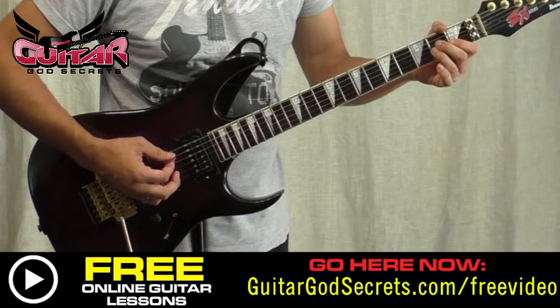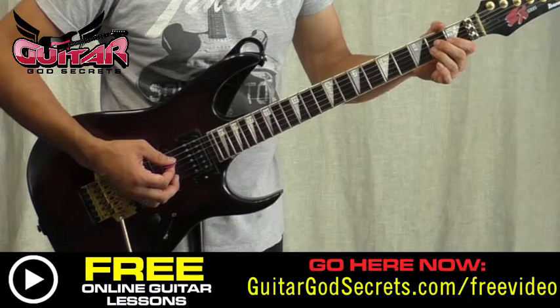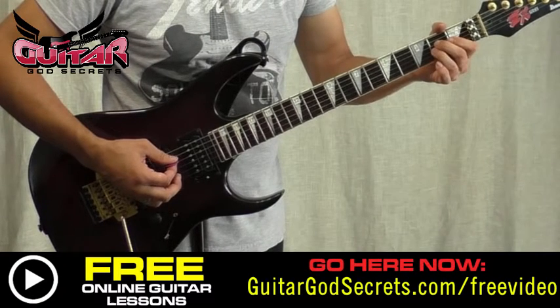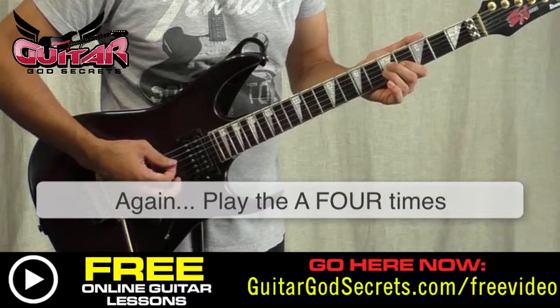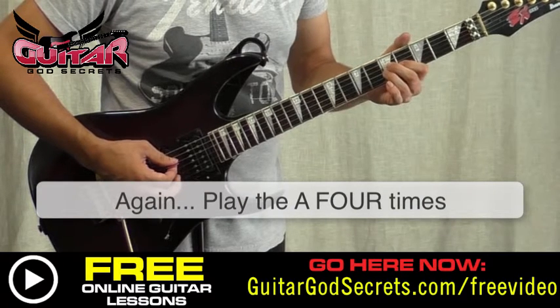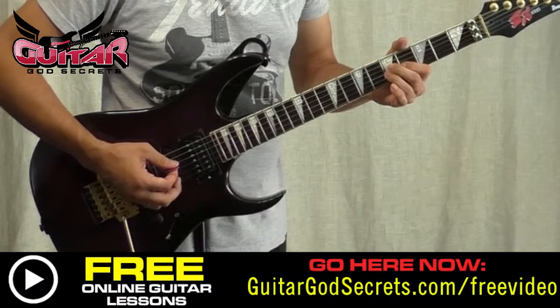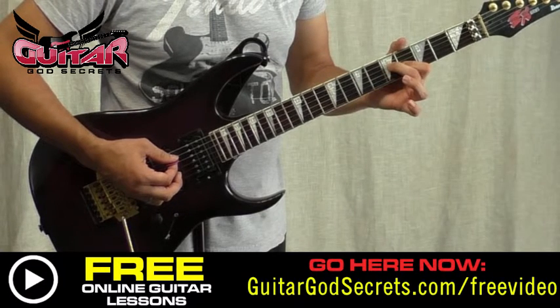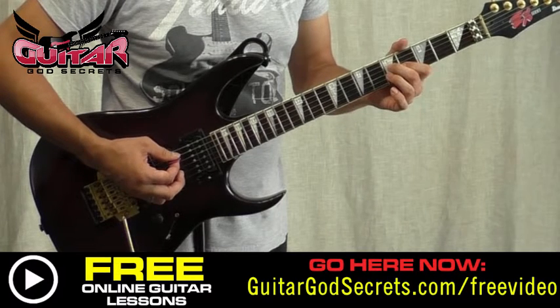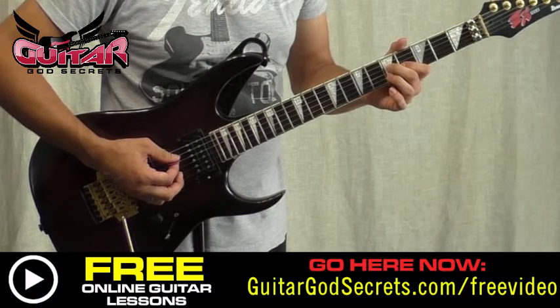Once again: two times on the A, then the D and G at the second fret, then we hit five times on the A. Then D and G at the fifth fret, A four on the G, five on the D, then back on the A.